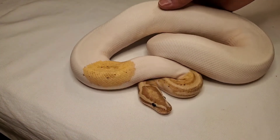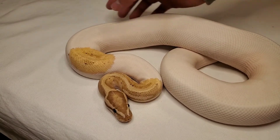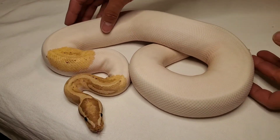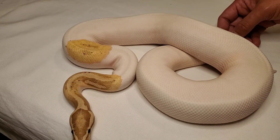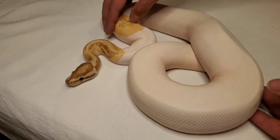I'll show some more in another video, but I'm going to show you a couple of the males. Here is the banana pied hat for ghost — pretty high white, but beautiful.